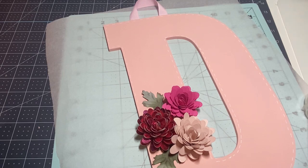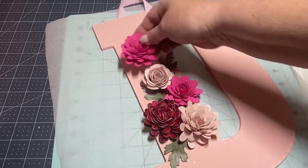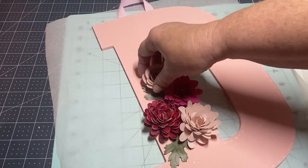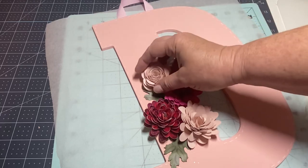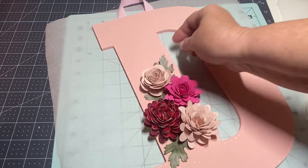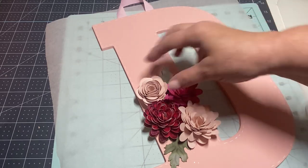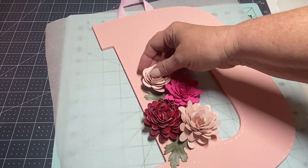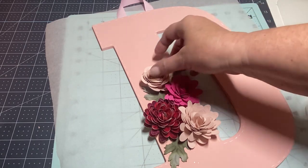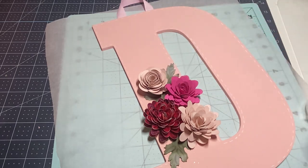I did have one more pale pink flower. I thought about putting it here — it's really hard to decide. I don't want to put two of the same color next to each other, and then I think I would need to add another leaf. Sometimes you have to step back to look at these things. I think that would actually look pretty good — I might cover up that leaf and add another one. Okay, I think adding it here would be good. Let me get this glued on before I change my mind.